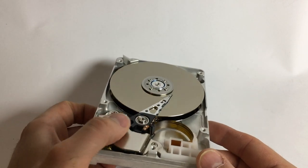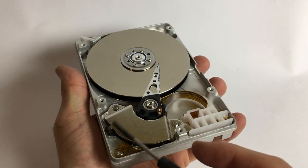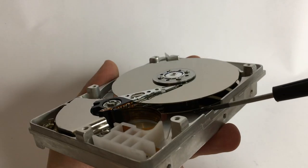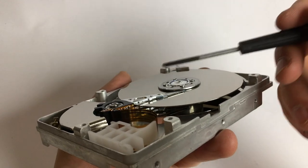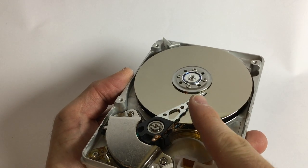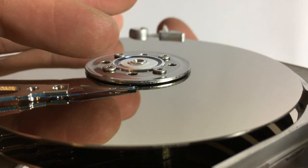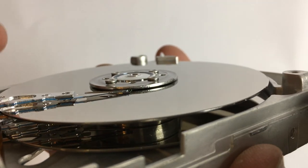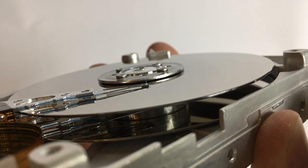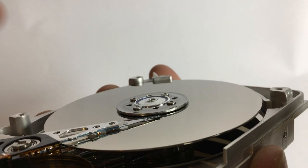It's beautiful, isn't it? We have the motor for the spindle with the magnets, and you can see it's physically limited to two positions — two discs, one upper and one lower. We have four arms: one on top, one on bottom, and so on. When the discs spin up, the air creates a cushion and actually lifts those tiny read heads slightly from the surface so they don't scratch. Right now it's not rotating, so you get that nasty noise, but once it's spinning there will be a cushion of air and the heads will be floating over the disc.